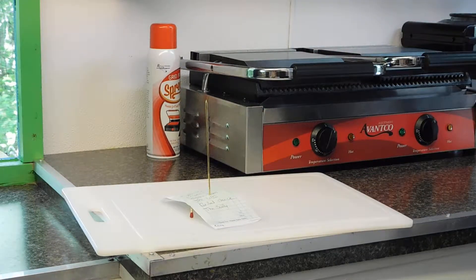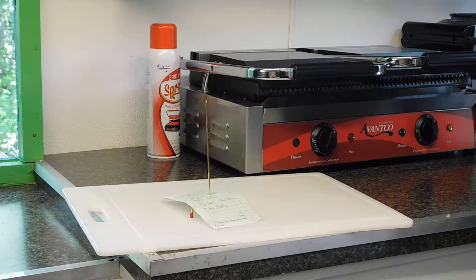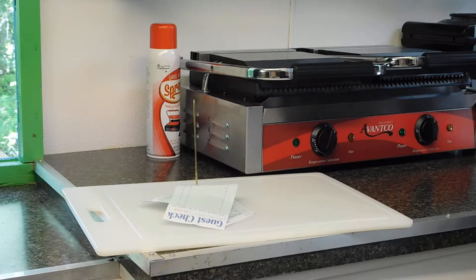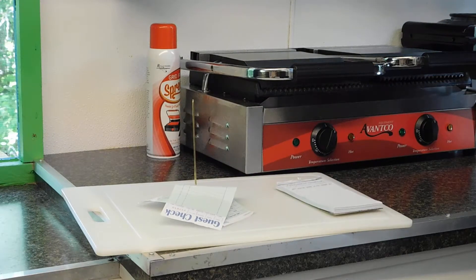It seems pretty sturdy and as you can see it does what it's supposed to do. We don't have any complaints out of it and for $1.49 from Websteront it's definitely a good deal.